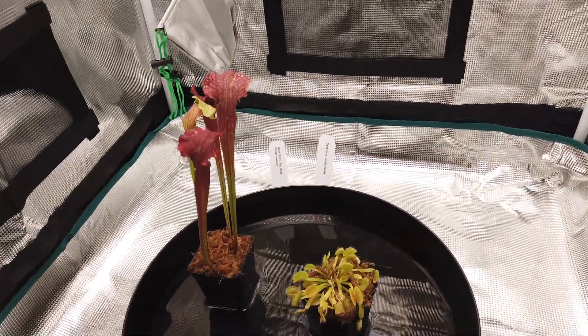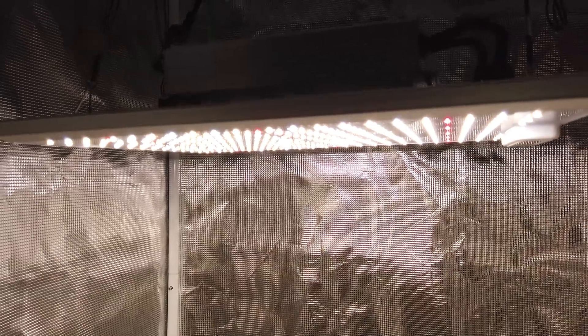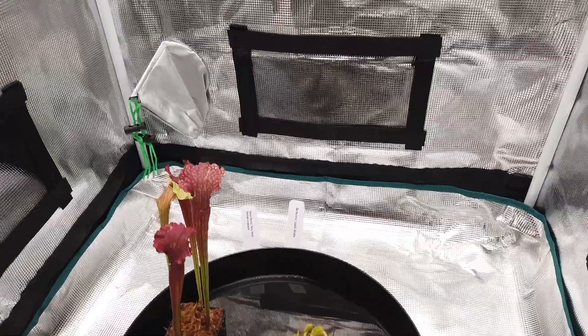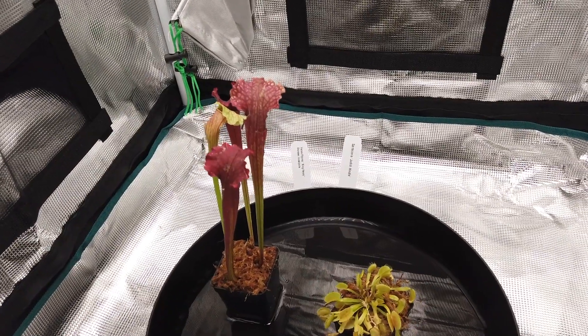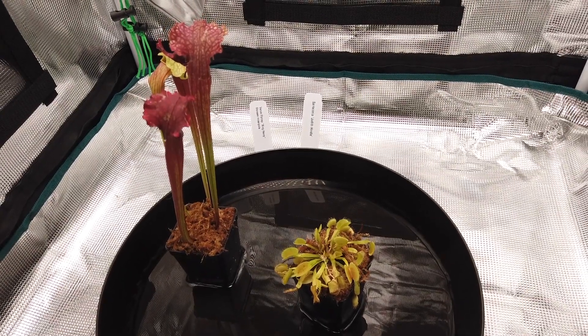I'll post an update in a few weeks showing how these are doing. It looks like a really good light for this size tent. It's a Mars Hydro tent — 27 inch by 27 inch by 63 inch — so it's got a lot of vertical space and a little more width than your traditional 2x2 tent. It's a perfect fit for a quantum board light of this size, and you could actually fit one a little bigger in here too if you need it. Hope you liked that — thank you very much for watching, please like, comment, and subscribe.